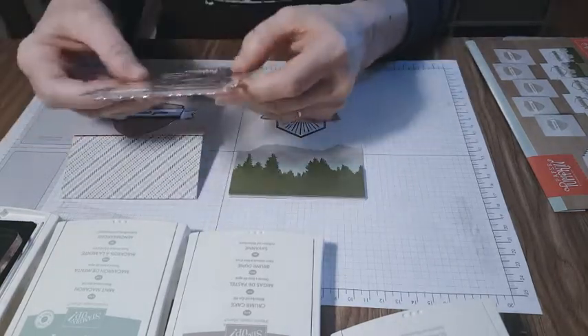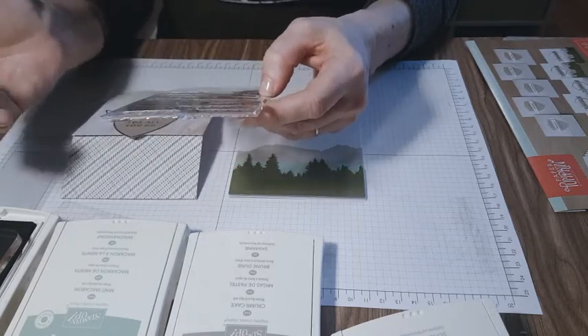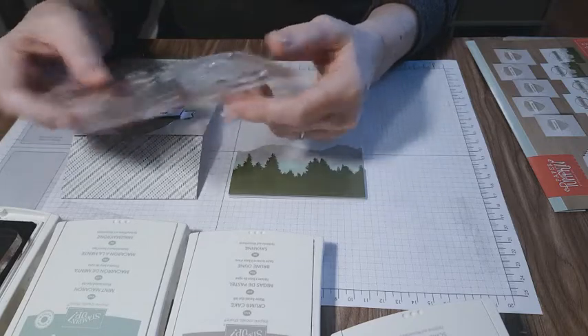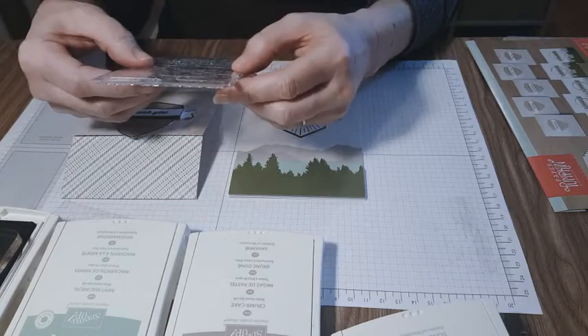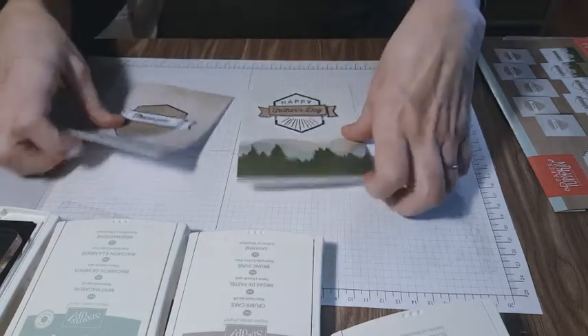The different kinds of sentiments on this card include anniversary, thank you, dad, brother, uncle, son, grandpa, husband, nephew — it gives you a plethora of options and, of course, Father's Day. So let's get started.